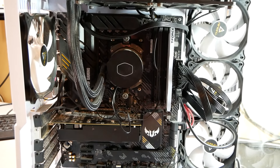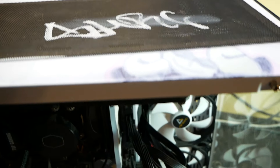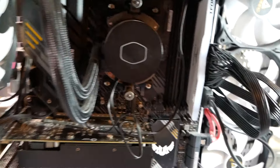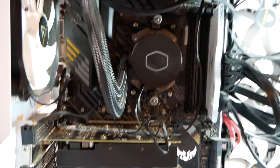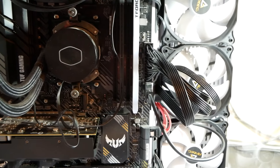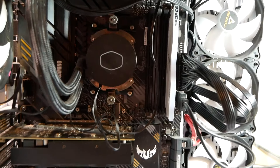Hiya, once again, Tim with Tim's Computer Repair. What do we have here? This is a custom-built computer. This is a young man who bought all of his parts and had his friend put this computer together for $20 labor. The issue with this computer right now is that it doesn't do anything — he presses the power button and absolutely nothing happens.